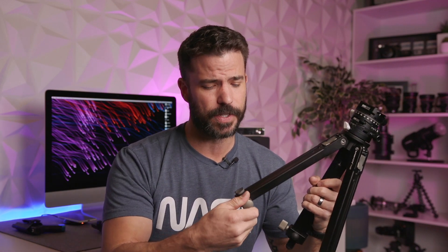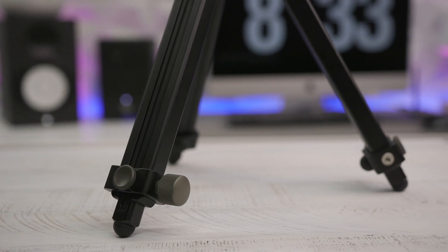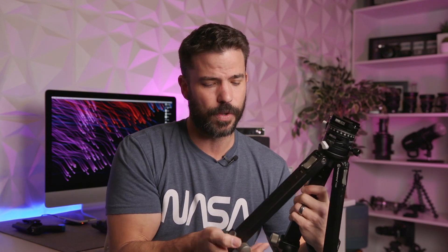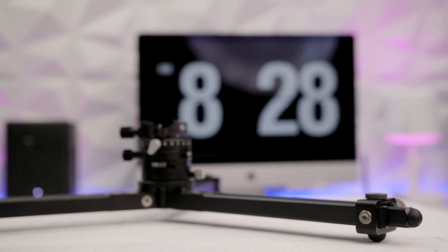The thing is built like a tank. The cool thing about this one is that it's got reversible legs — one side has rubber feet, the other side has pointy spikes, so depending on the type of surface you're using. You can also take it flat — just press the levers and the legs come out and basically lay down flat, so you can get really, really low with this tripod.